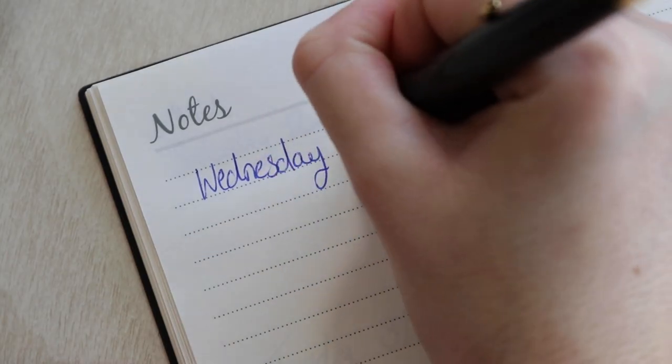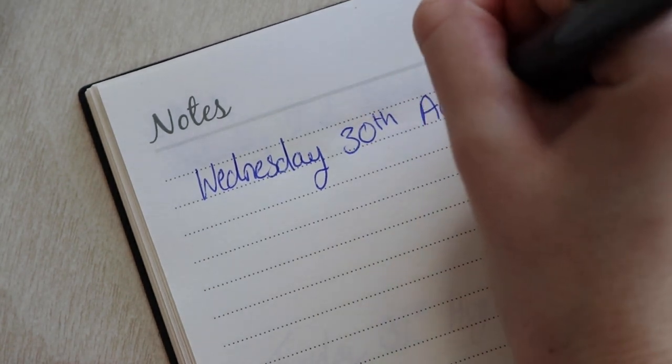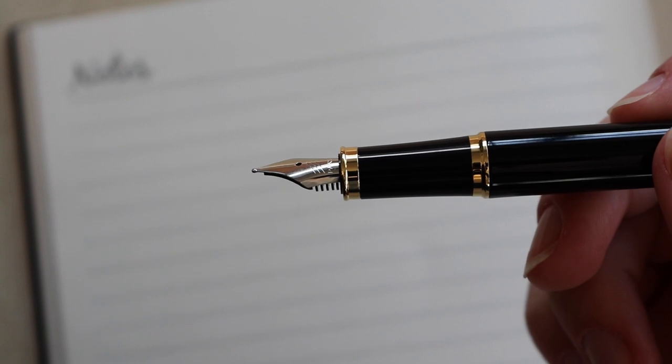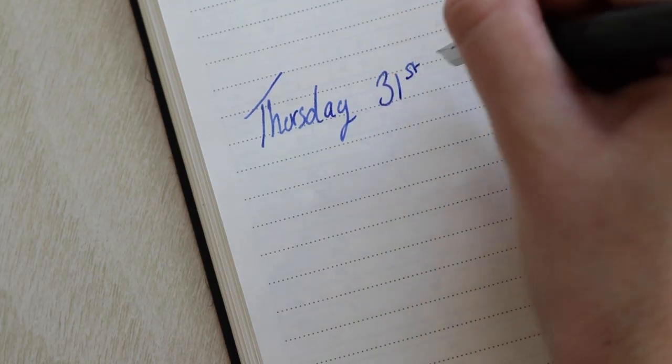The retractable ballpoint pen comes with blue ink. Experience smooth and reliable penmanship with the Fountain Pen's medium nib and classic blue Parker ink.